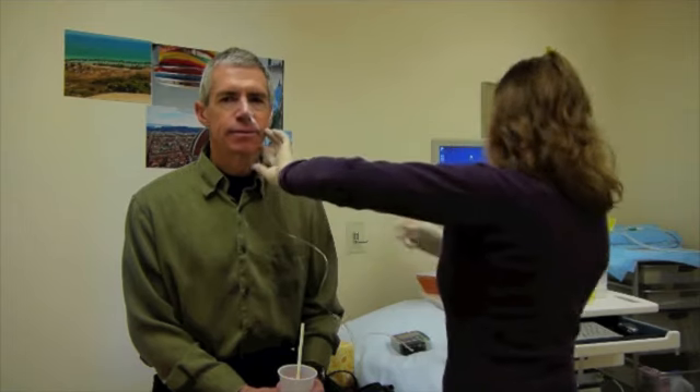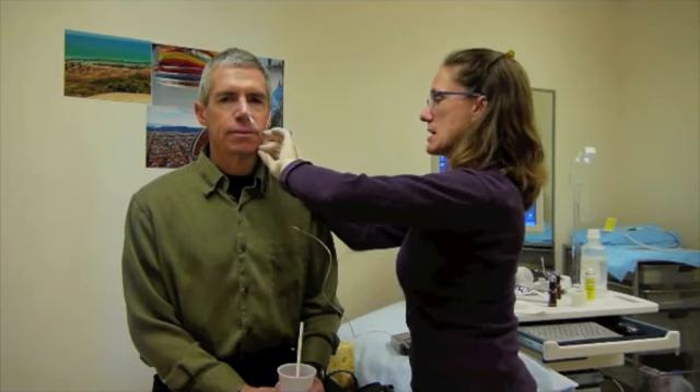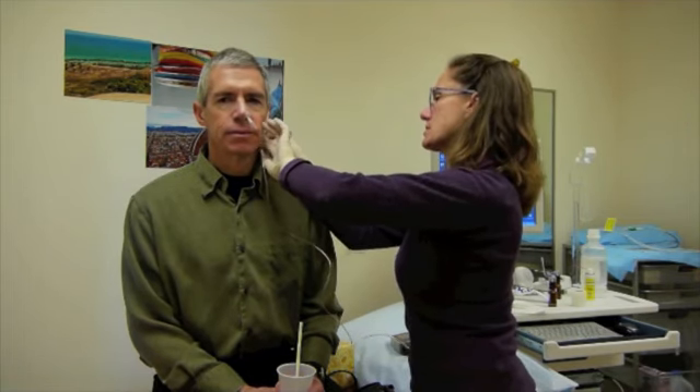That's how it's going to look when you go home. The big rule is that you can't get this little computer wet, so no showering until it comes out.